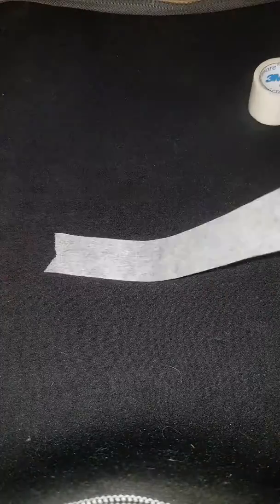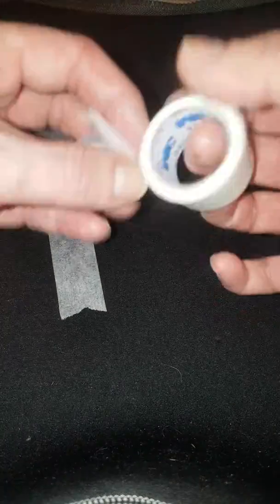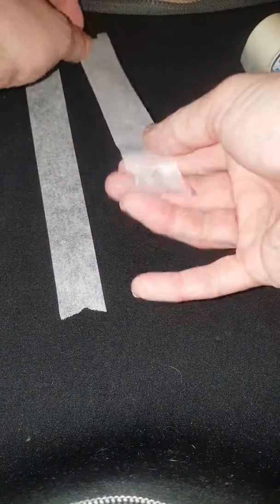So we take one piece of tape, possibly about 10 centimetres in length, pop that one there, and then we take another piece, again about 10 centimetres, and pop it there.